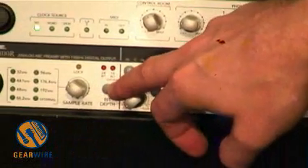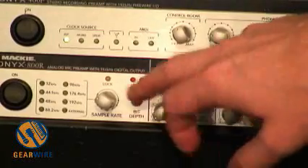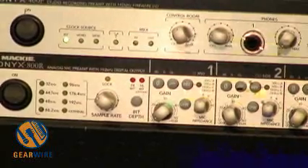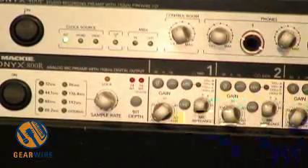Another unique feature is built-in dithering. If you had to record down to 16-bit format, most other preamps with built-in conversion will just truncate or chop off those last eight bits. In this case, we actually have built-in dither, so you just push the button and it's a true dithering down to 16 bits.